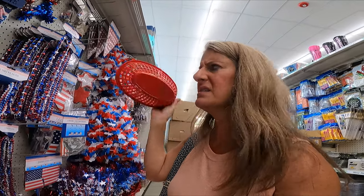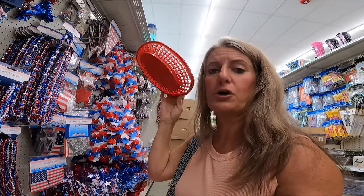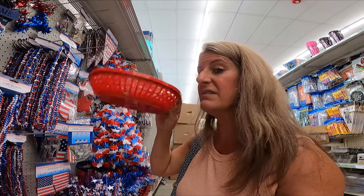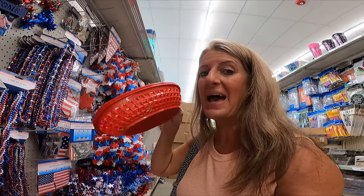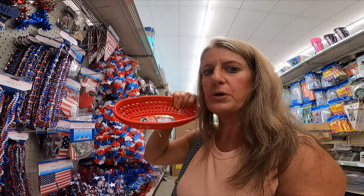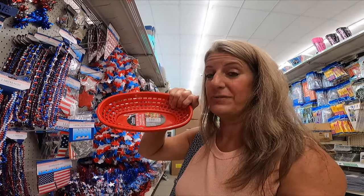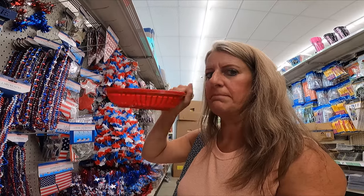They have these little deli baskets. I saw another YouTuber talk about these — they save a ton of paper plates. You get these little paper liners from Amazon to put in them and they make great serving trays so that you're not wasting paper plates.